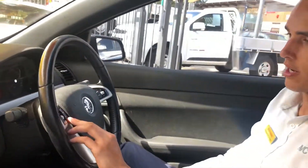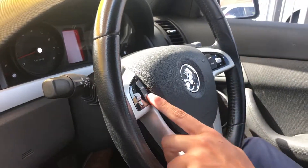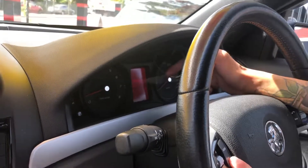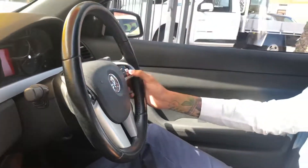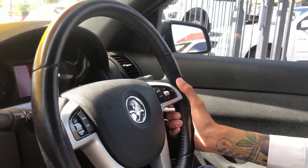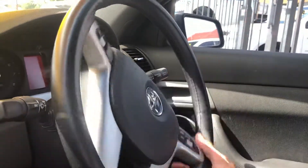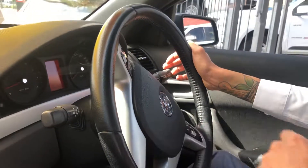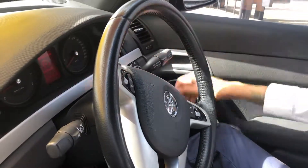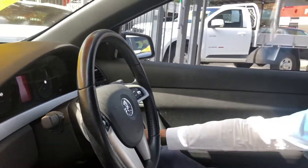On the steering wheel you've got audio and trip buttons. Audio flicks through the different inputs and trip flicks through the screen in the middle — you get average fuel economy, range, distance to empty, and speed; most people just leave it on the speedo. There are volume and track buttons on the steering wheel, plus answer and hang-up buttons. The standard Commodore cruise control is really intuitive — probably my personal favourite — simple on and off on the side and flick up and down to set it. The SV6 is also fitted with auto headlights, which is to the right here.